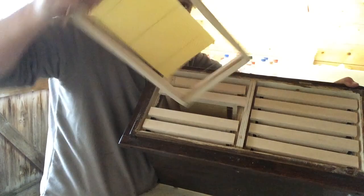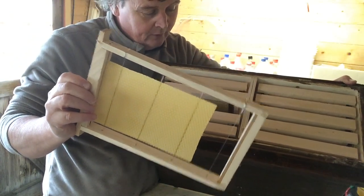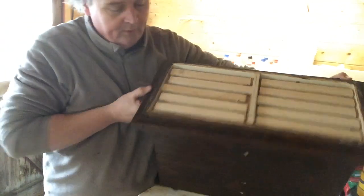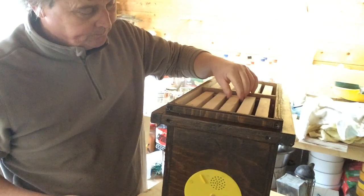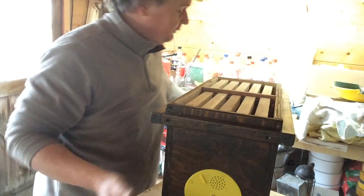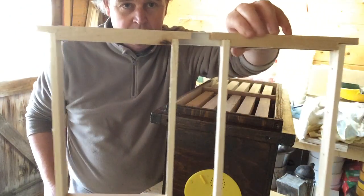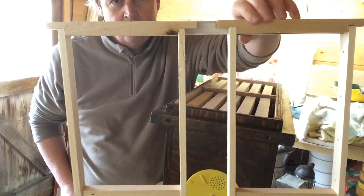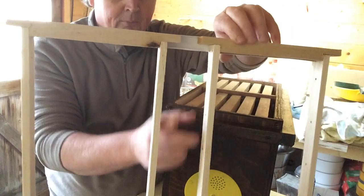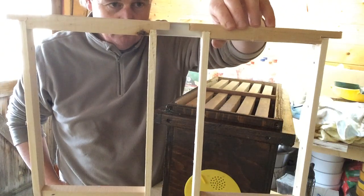I've got these lovely little frames that I've cut down from existing frames, and hopefully I can populate these mini nukes on both sides from one of my nucleus boxes. How I'll do that is in the spring I'll add a super to my nuke boxes and insert this in. Basically this is two frames from the mini mating nukes. There's a chance the bees will probably build a bit in here, but that's one of the downfalls — there's no other way I can think of doing this system at the moment.